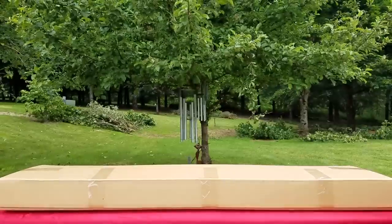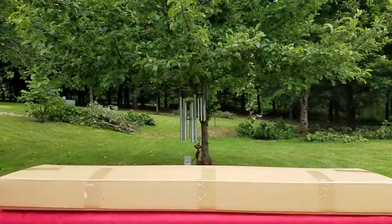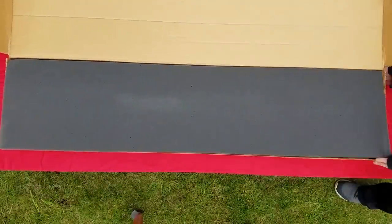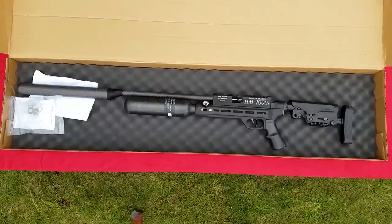A lot of times I get comments with people asking how much this gun is or where they can buy it. Every single video I make, there's always going to be a link to the gun in the description, so for more information just click that link — it'll take you to Pyramid Air and you can grab one for yourself.